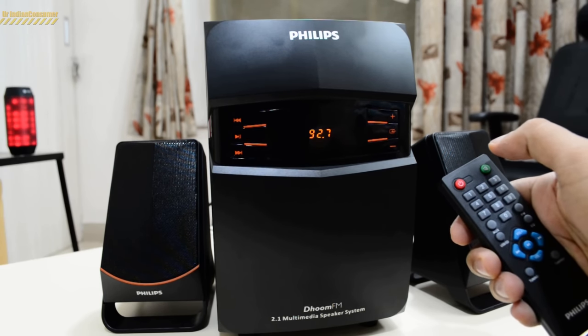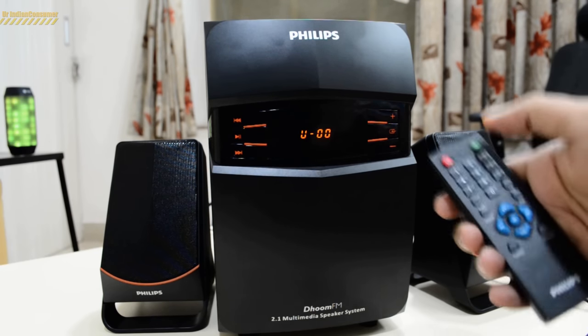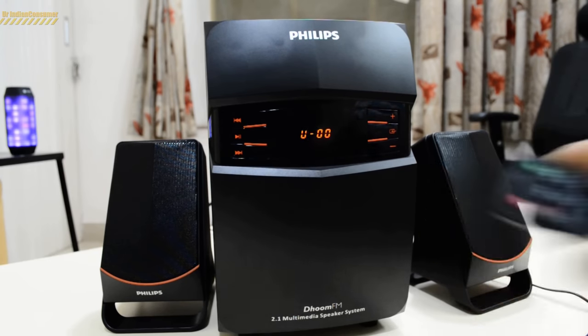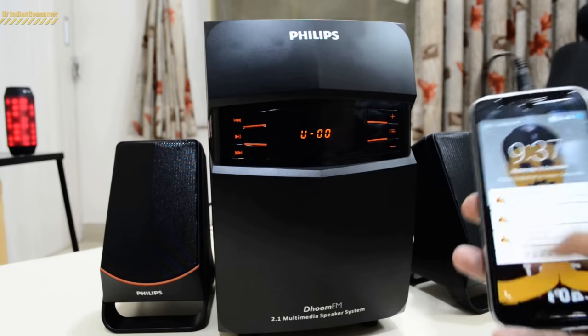As soon as I started it, it launched the FM radio. Now I'll try playing a song using my cell phone, so let me connect it using the aux input and I'll play some tracks for you.